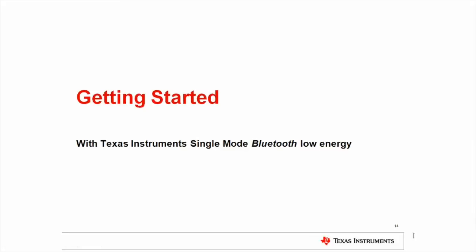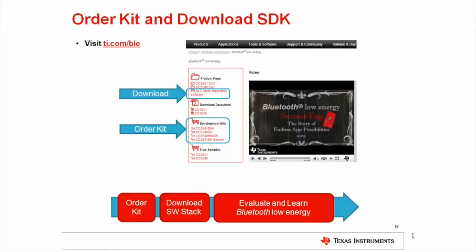Getting started with Bluetooth Low Energy technology is fairly straightforward. We are now going to take a closer look at the offerings from Texas Instruments. Our hardware and software solutions can be obtained from the TI Bluetooth Low Energy landing page, ti.com/ble. Here you will find links to download TI's Bluetooth Low Energy stack and to order our development kits. With the development kits and royalty-free stack, you can explore and evaluate our Bluetooth Low Energy offerings. You will also find a set of promotional videos on the page to see Bluetooth Low Energy in action.